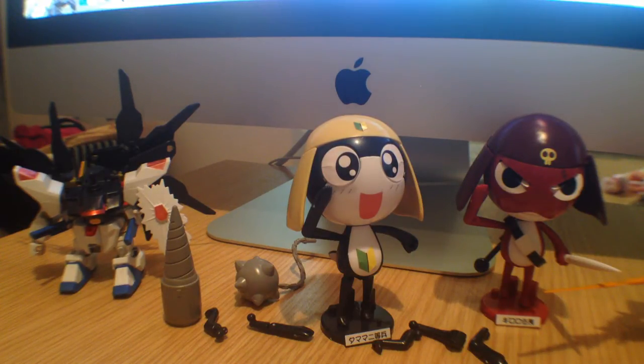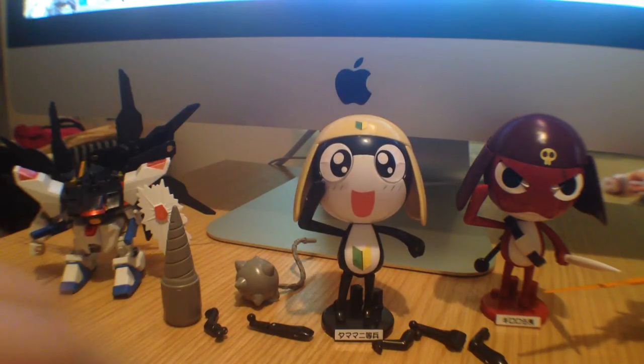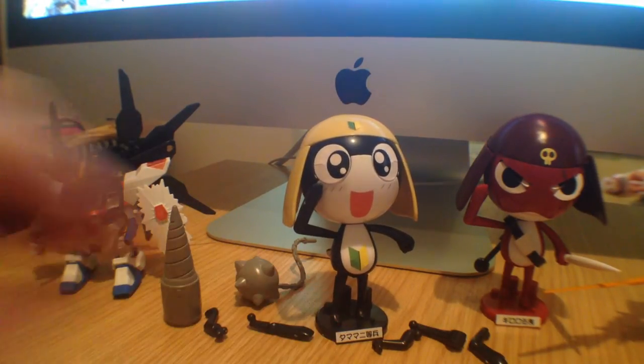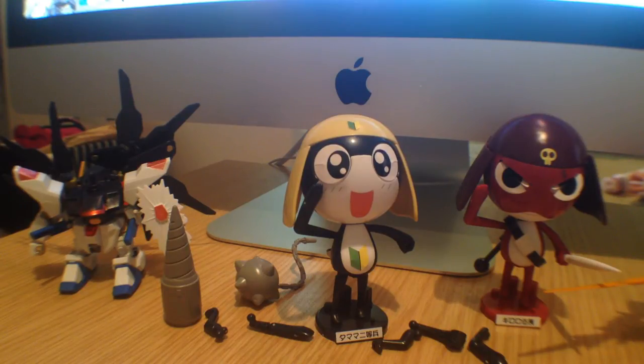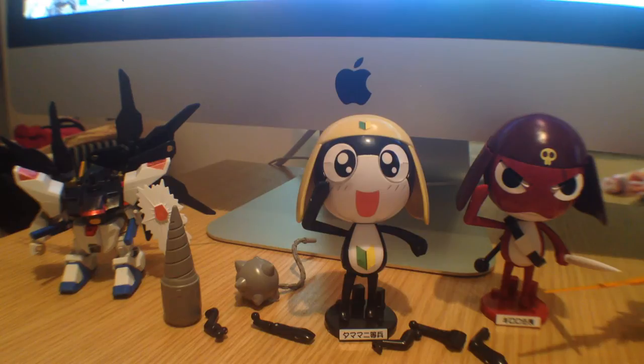Hello, everyone. This is David. I'm doing a quick review today of Private Tamama. This is a non-scale Gunpla. Some people might not call it a Gunpla because it's not actually a Gundam toy, but it is a Bandai plastic model kit, so it's about as close as you're going to get. And if you're familiar with Keroro Gunso, the show that Private Tamama comes from, you would know that the relevance to actual Gunpla is very, very high.